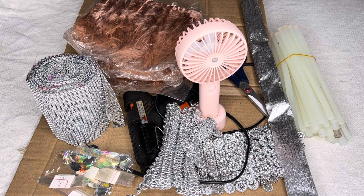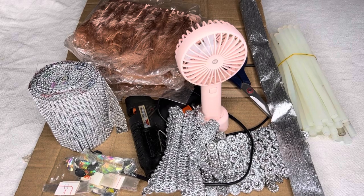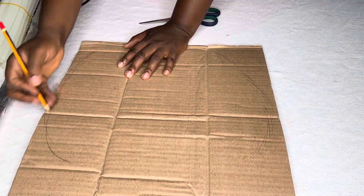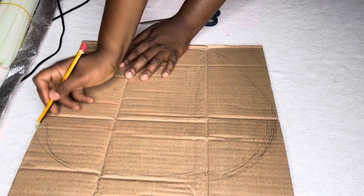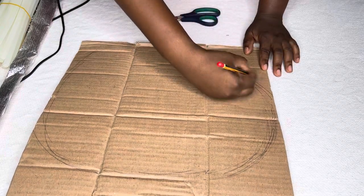You'll need your rechargeable fan, candle, gun trimmings, feathers, a piece of carton, and stones. I'm sketching on the carton — I cut out a piece and I'm sketching on it to give me the shape of the fan I want to achieve.